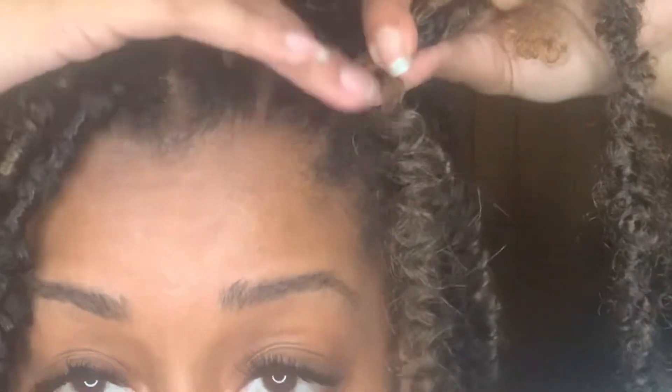Now that I have a good wrap at the root, I will start to wrap on down. As I'm wrapping down, I'm not wrapping it super tight — I'm kind of just letting it flow on down. I'm going to wrap it all the way down until I run out of hair.